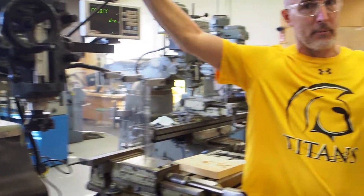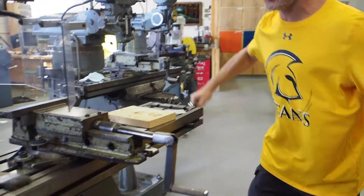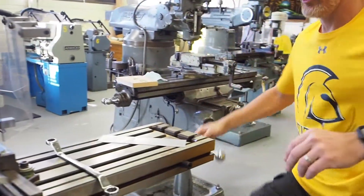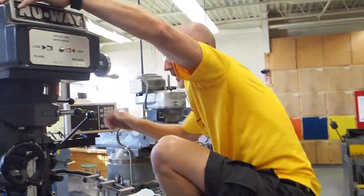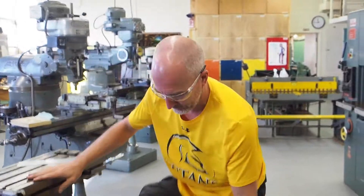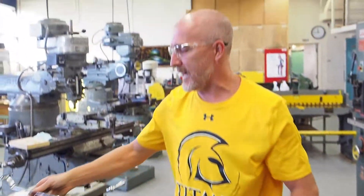The last rule for the milling machine: never climb mill. Now that doesn't mean literally climbing on top of the machine. Climb milling is a dangerous form of milling — we're going to watch a video on it later on, as it's too complex to fully explain during our safety operations. There are two different types: climb milling and conventional milling. You're going to use conventional milling, not climb milling.